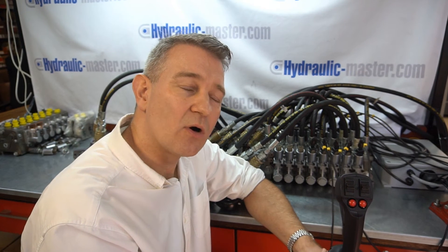As always, if you have a specific requirement or need something I haven't mentioned here today, please feel free to get in touch with us. You can contact us by email at shop@hydraulic-master.com or via our website at www.hydraulic-master.com. I hope that's been helpful for you and I look forward to hearing from you soon. Thanks very much.